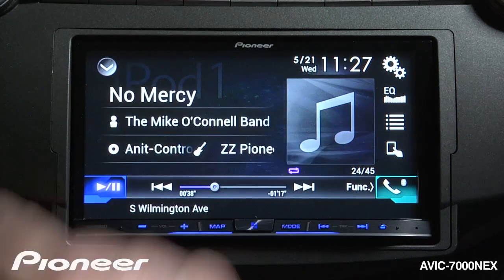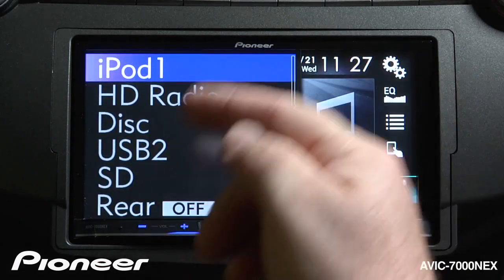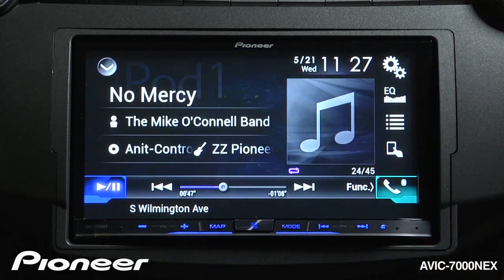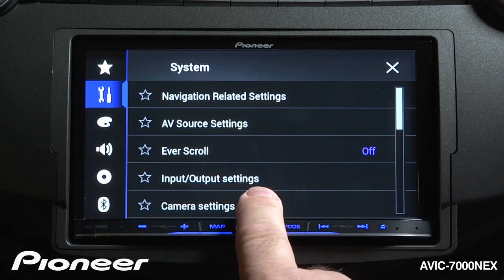Let's take a look at my source list. Here you'll find that I don't have an auxiliary input on my source list, so let's put one in. We're going to touch the gears up here, go to the toolbox, and go to our input and output settings right here.